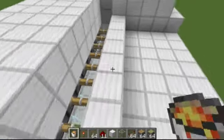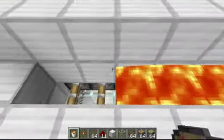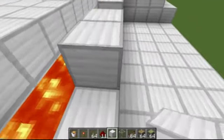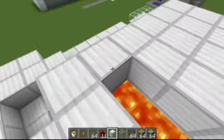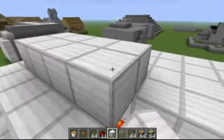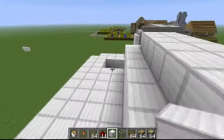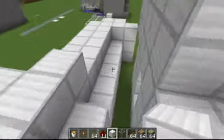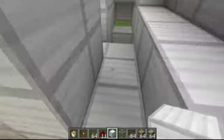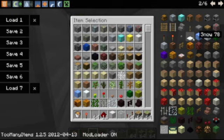Now we're going to place the magma in. You can make this machine as long as you want, but you might need more repeaters to continue the circuit if you make it too long — you might need to mess with the circuits a little bit to get it to work right. I suggest not making it longer than one repeater can reach, but that's up to you.